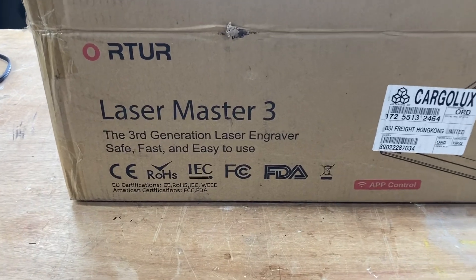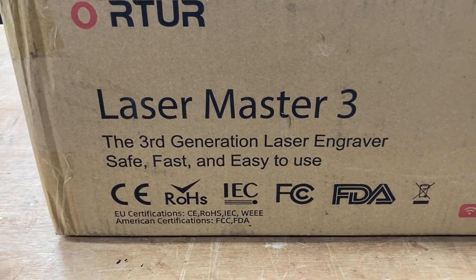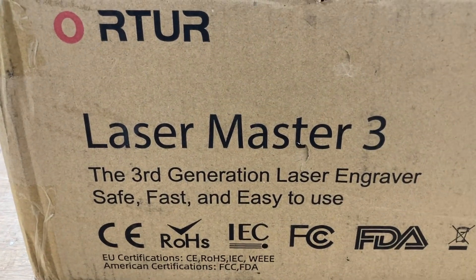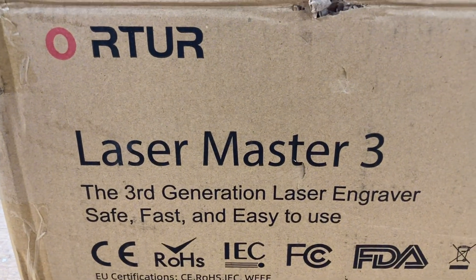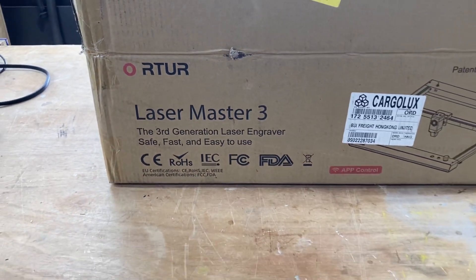I want to be able to show you step by step how to assemble the machine and some tips along the way that will make that journey a whole lot easier. I finally decided to get one so that I can answer your questions and be able to make the comparison between the Atura and the other different manufacturers.